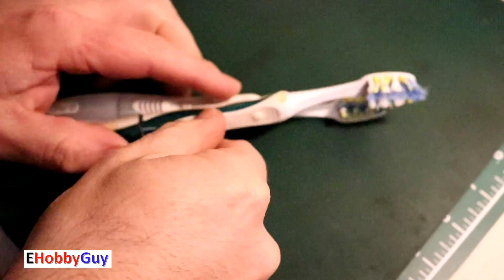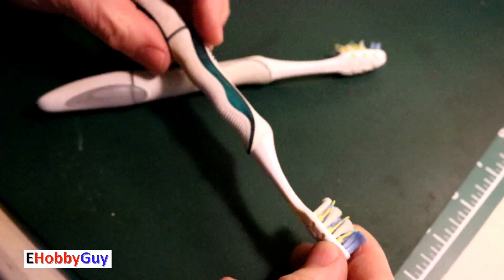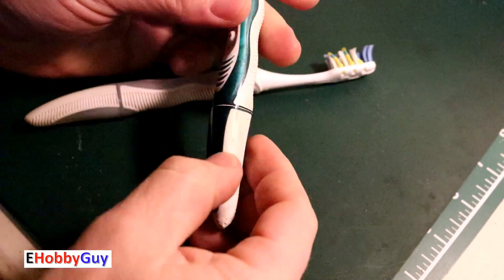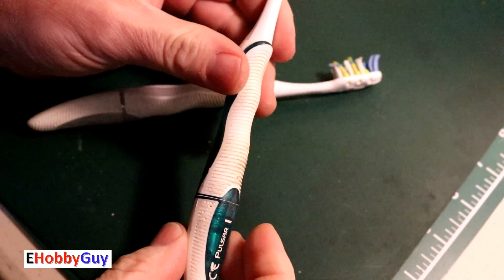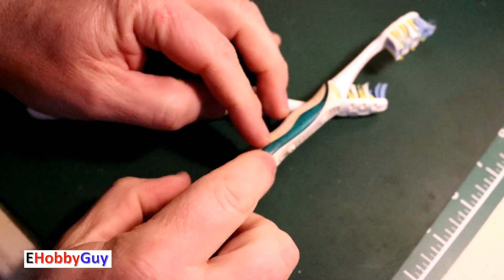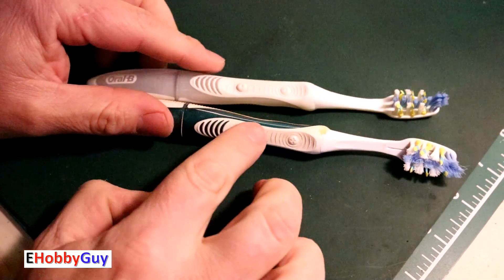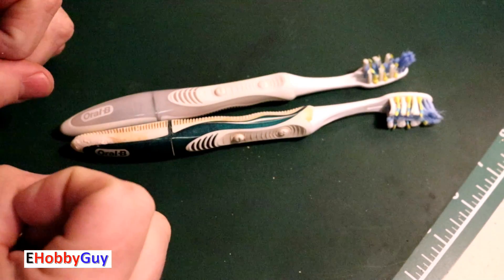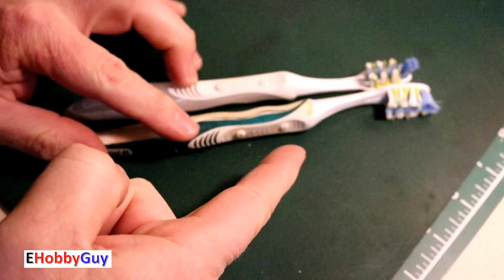Hello everyone, I'm Paul, your e-hobby guy. Today we have some used disposable toothbrushes — the head is not replaceable and you can see these are well worn. These toothbrushes have a little vibratory action for cleaning your teeth. I'm assuming there's a vibratory motor in there, so what we're going to do today is tear them apart and see what we get. With that in mind, let's jump right in.